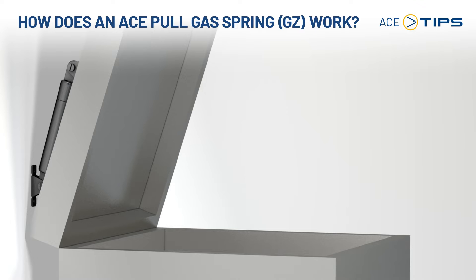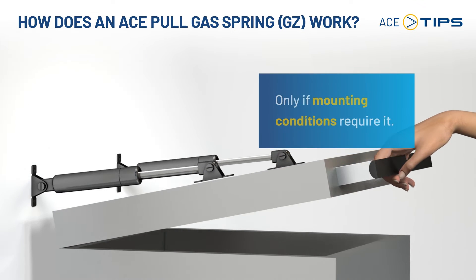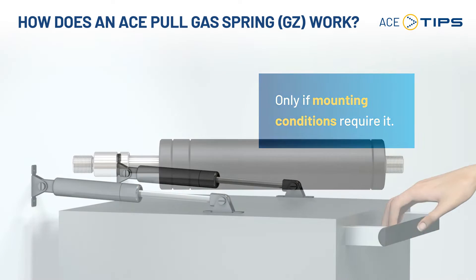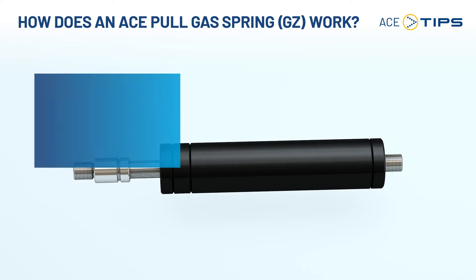How does an ACE pull gas spring work? Pull type or tension type gas springs are mainly used if mounting conditions require it. ACE pull type gas springs operate on the reverse principle of push type gas springs.